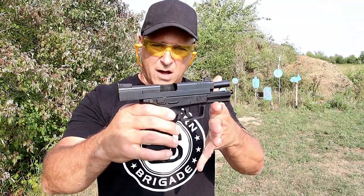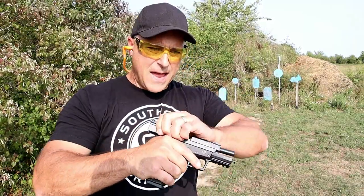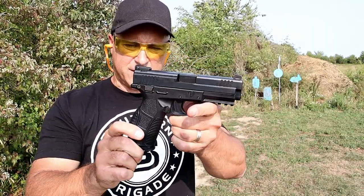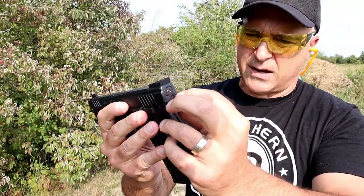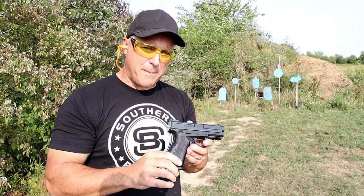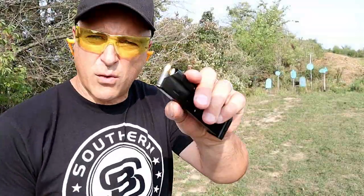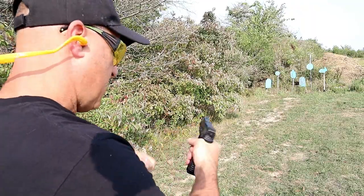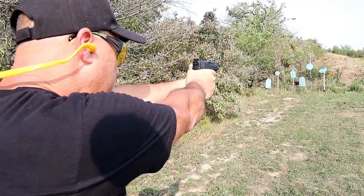I have no qualms at all with the accuracy. That was S&B 115-grain ball ammo, brass case. One thing I did not mention is that it has a striker-fire indicator in the back — the red dot there. Let me load it up and back up a little bit to see how the Zagana PX9 performs. Now we're going to go with steel case — this is Tula ammo — and see if the Zagana PX9 will take and fire all of them.